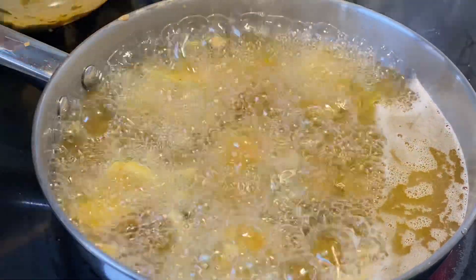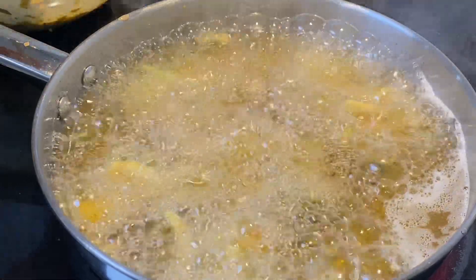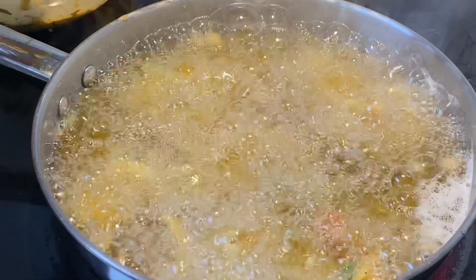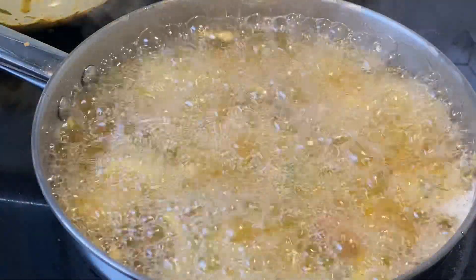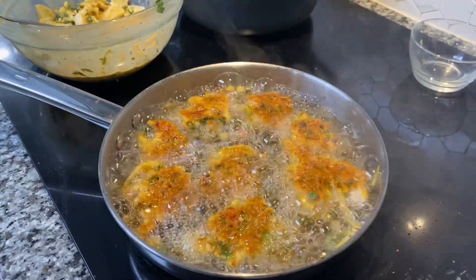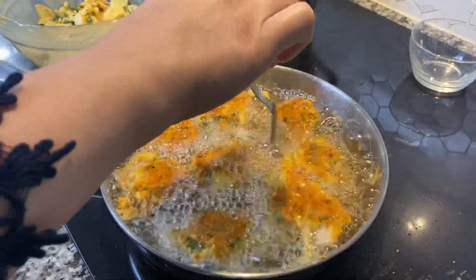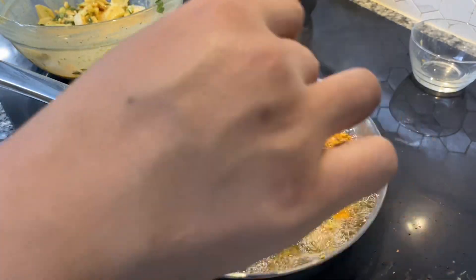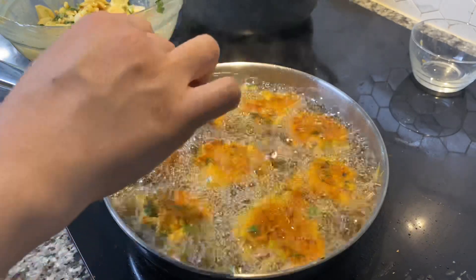If you're enjoying the video, please give it a big thumbs up and let me know down below. Share the video with your friends and family and do let me know if this is helpful. Now, put in the pakoras and don't touch them for a minute or two. Make sure they start to change color, and then you can slowly start to move or stir them around.